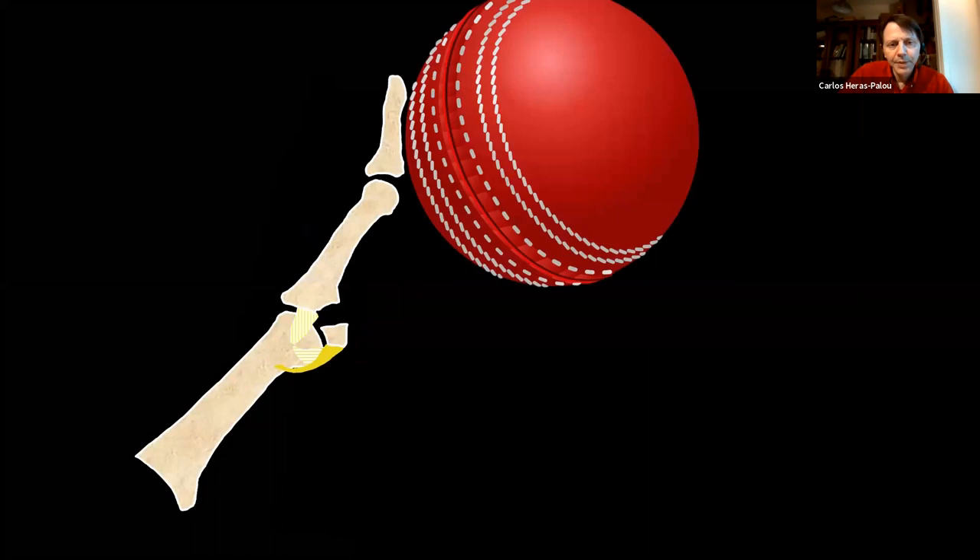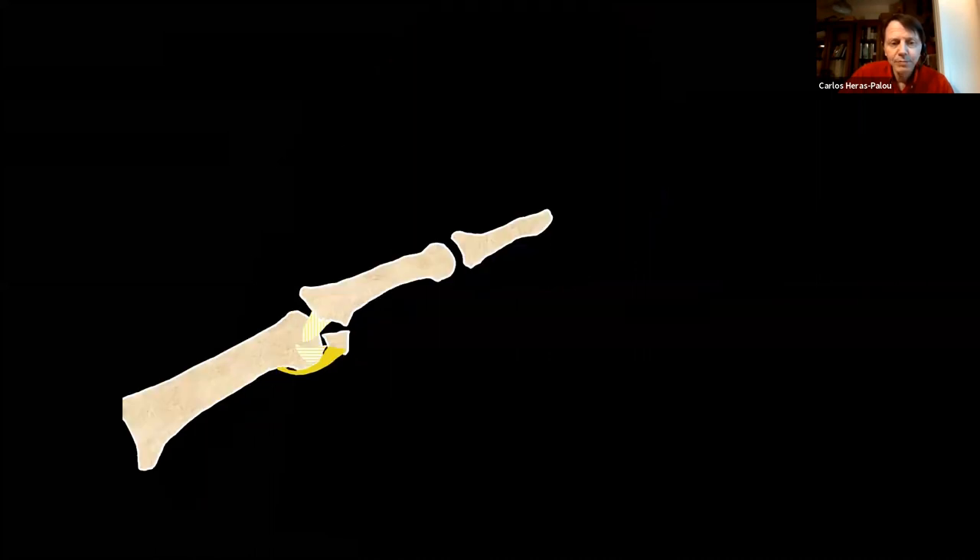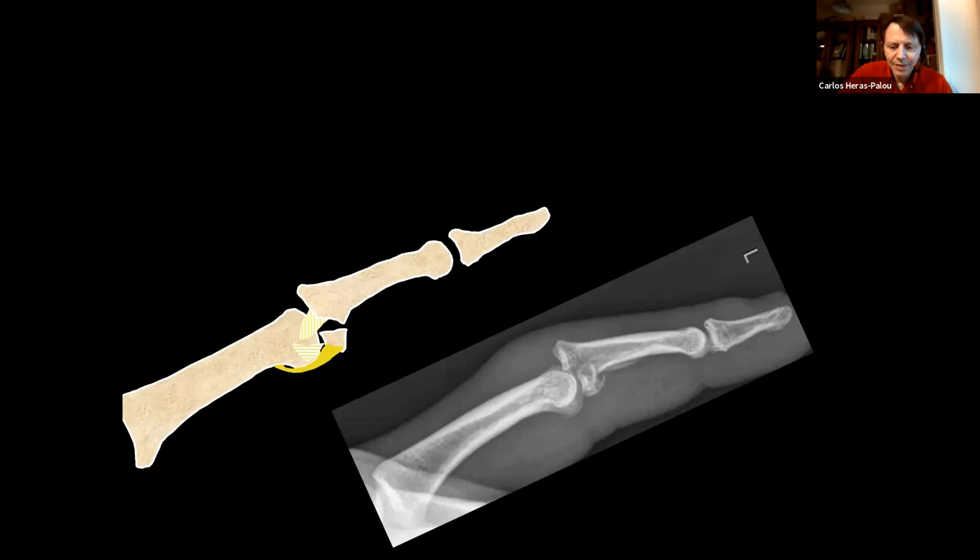If the ball comes more perpendicularly, there will be a shearing force and often a fragment stays with the volar plate while the rest displaces dorsally. Depending on the size of that fragment, part of the collateral ligament will be with the dorsal fragment or not — so fragment size is an important factor in determining stability. The joint doesn't reduce completely, remaining slightly subluxated dorsally. There are two important radiological signs: the little V sign, where the joint surfaces diverge dorsally instead of remaining parallel, and the axis of the middle phalanx being slightly dorsal.